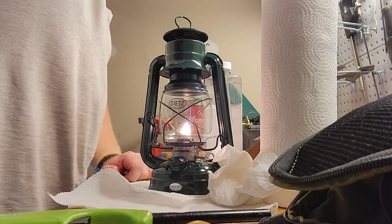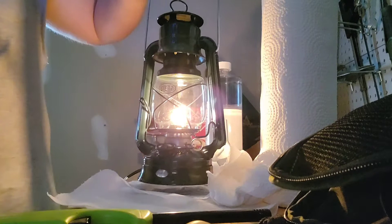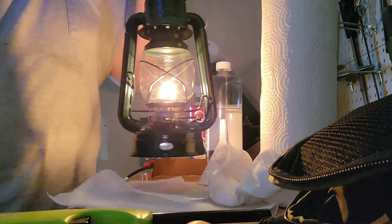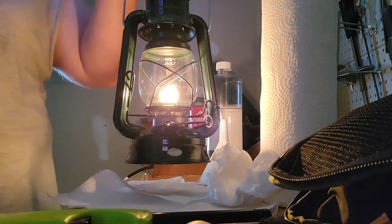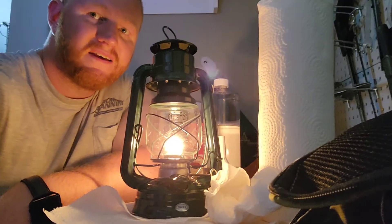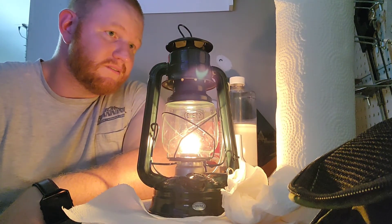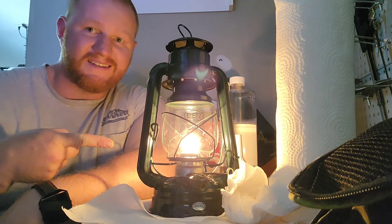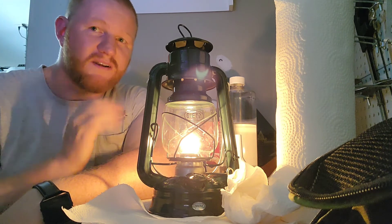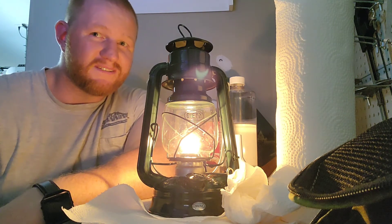That wick was up way too high — turn off the lights. Here we are, my lantern lit from Dietz. Pretty cool, excellent piece of kit. Take it in the woods, take it out fishing — you can even put some citronella oil in there to keep the skeeters away. I think I read that in the little instruction kit that came with this. So, Dietz model 76 — classic piece of survival, bushcraft, preparedness, backwoodsman kit. Take care everyone, go get yourself a Dietz model 76 lantern, and be sure to subscribe if you like this video. Take care, have a good day.